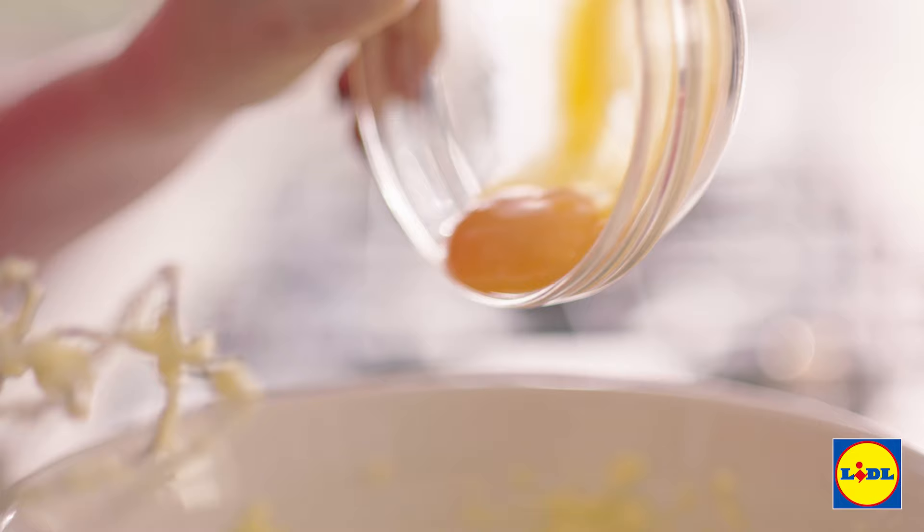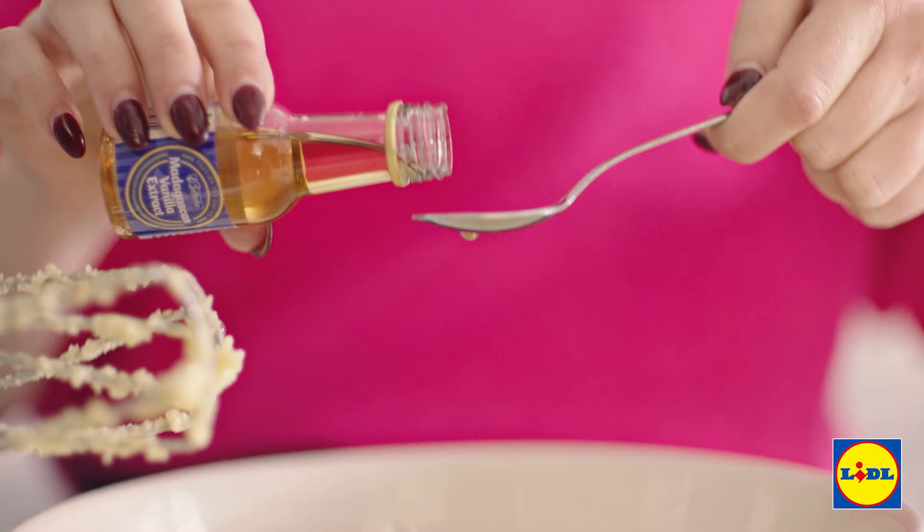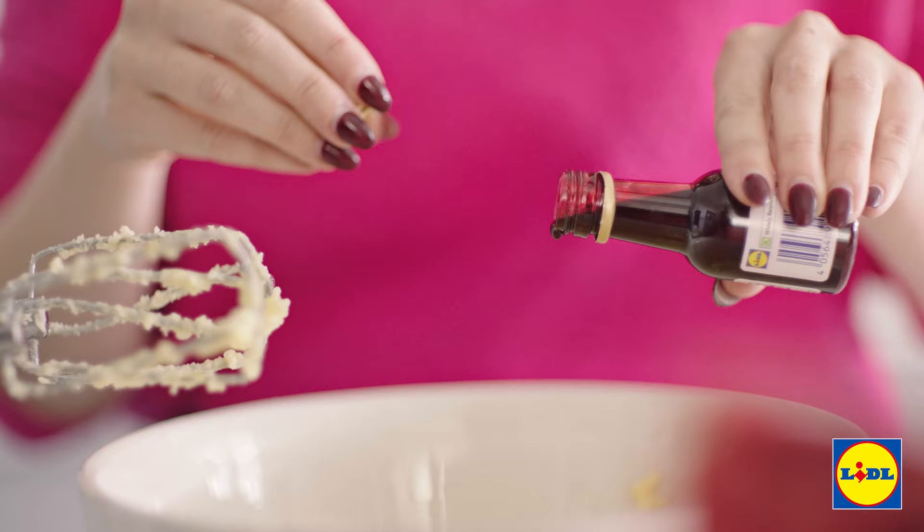Now we're going to throw in an egg yolk. I'm going to measure out a teaspoon of vanilla extract and then you just want a few drops of red food colouring — that's going to give it a real pop of candy cane colour.